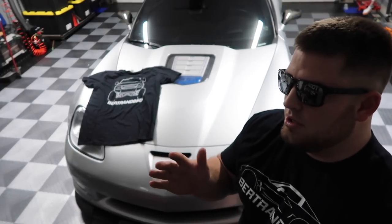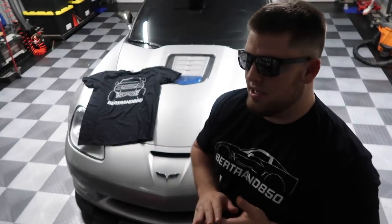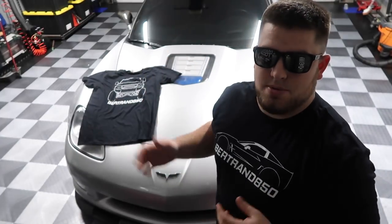Hey, what's up guys? Welcome to the channel. So a lot of people have been asking when the shirts are going to be on the website, and they are finally on the website.